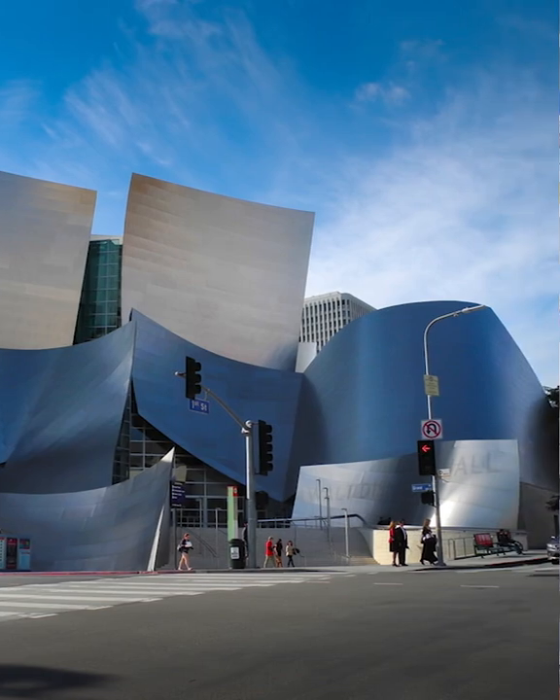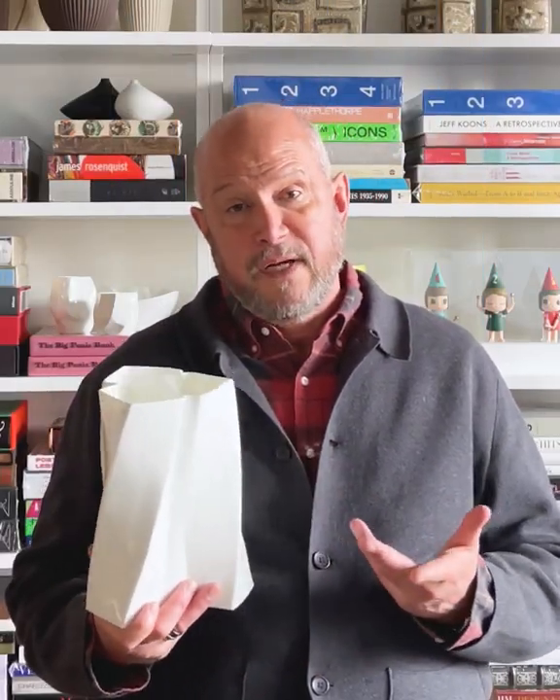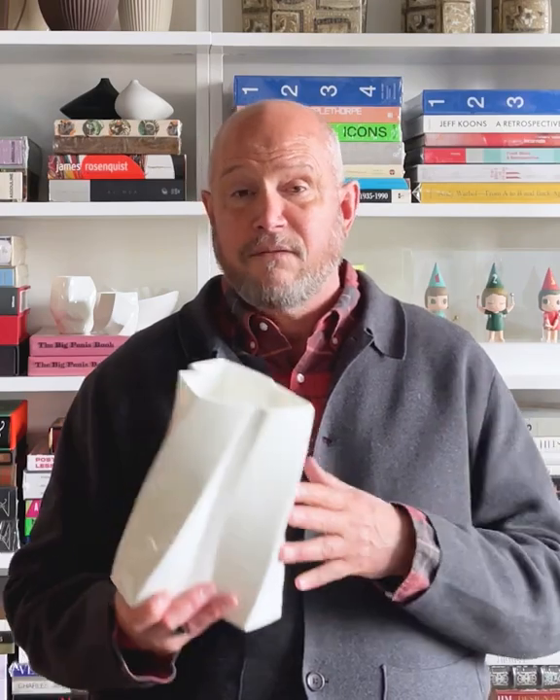In 2005, Gehry began a collaboration with Tiffany, creating pieces that were based on recurring design themes in his own work: fish, orchid, fold, equus, axis, and torque.